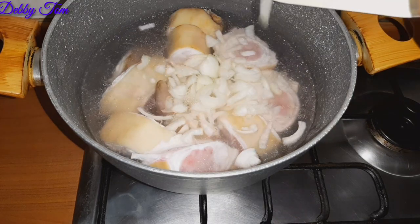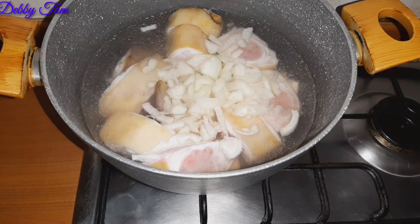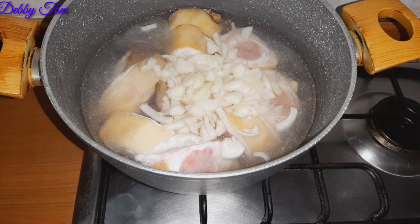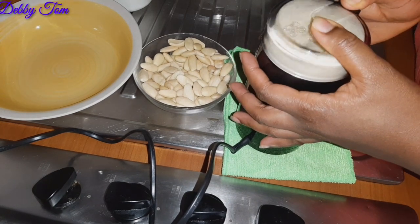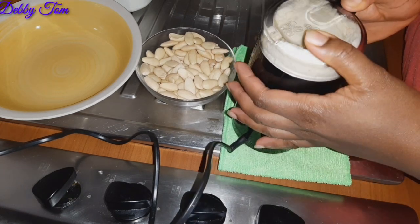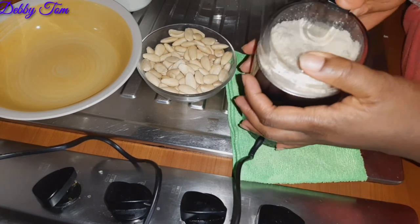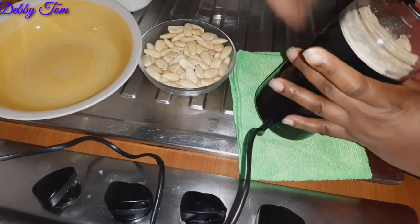Over to my pot is the cow foot. Cow foot takes time to cook, so I'll be cooking it first with just onion and salt before adding my beef, since beef cooks easily. My stock fish also cooks easily because I already used hot water to wash it thoroughly and soak it for some time. I'm using stock fish head — isio oroko.